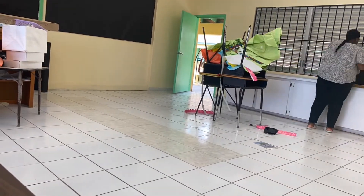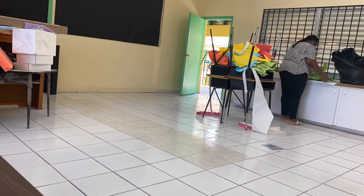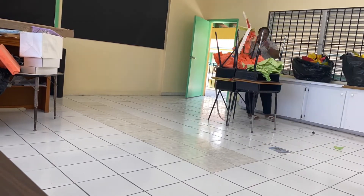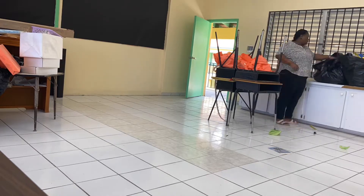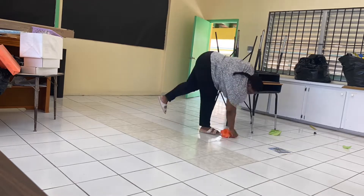Hello beautiful people! I hope you guys are enjoying your day today. This video is a compilation of classroom decorating videos that I've taken over the course of maybe the last week, week and a half. It's going to start here with me finally remembering to bring the garbage bags and picking up my class a little bit.